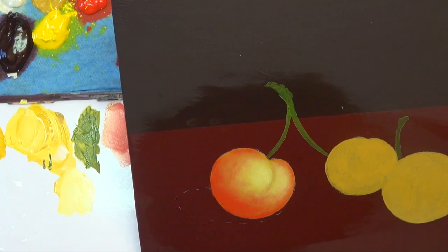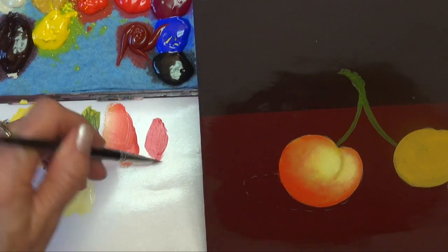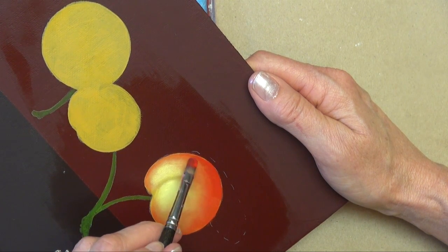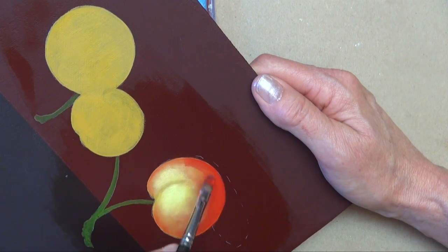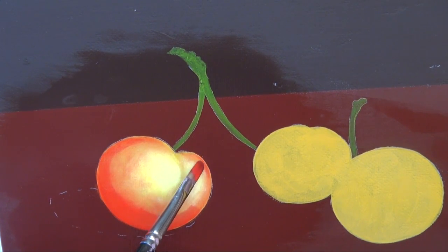I'm going to rinse out that brush in some water and blot it on my paper towel. Anytime you're using the extender medium, you want to have extender in your brush, not water — water is the solvent to paint, so it's going to thin out the extender, and that's not what we want. After I rinse that out, I'm going to blot it into the extender medium, then come in with the Naphthol Red, working it into both sides of the brush, starting in the darkest area — the lower left.